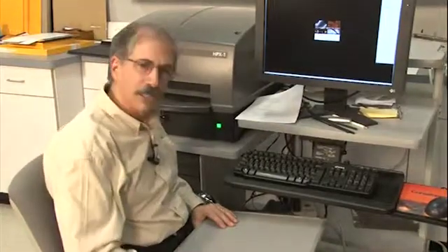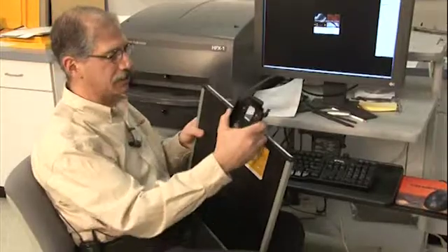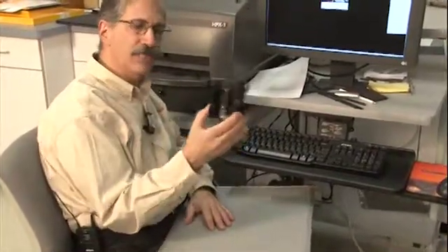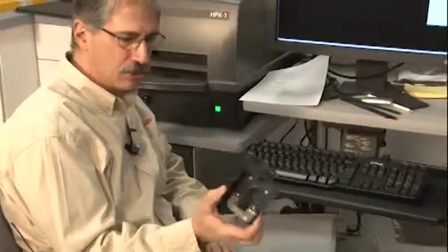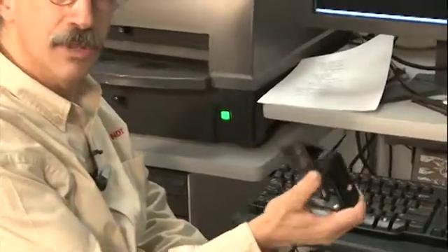Let's take a look at our rigid cassettes and how the imaging plates are loaded in and extracted. If you're going to be using rigid cassettes, you'll want to have at least one of these cassette extraction tools available from our catalog — it's catalog number 842-3600, and it's very easy to use.